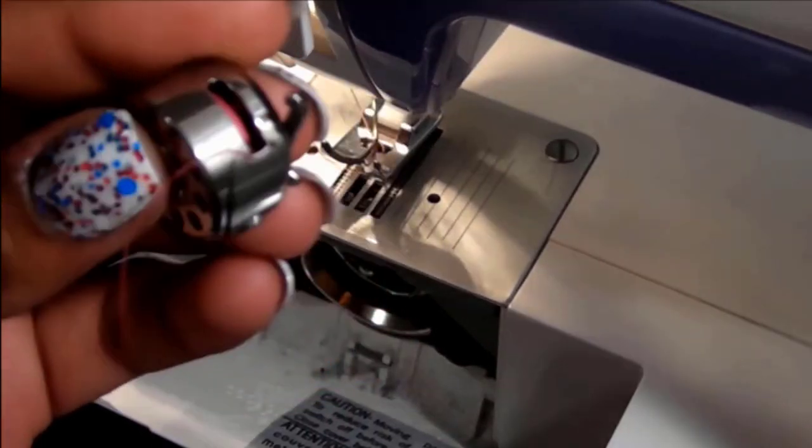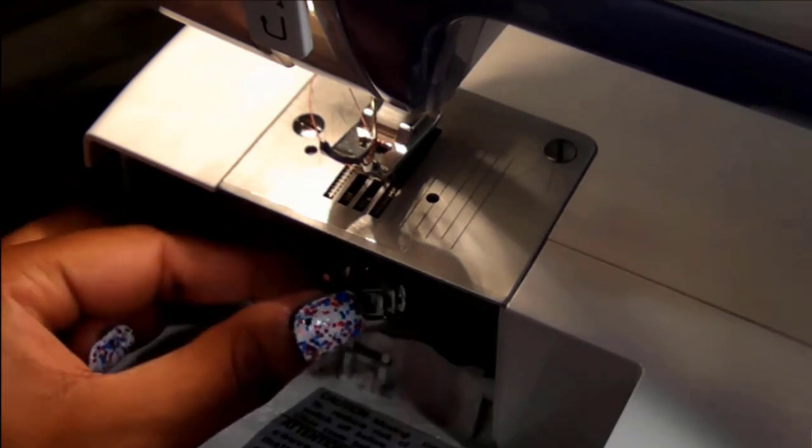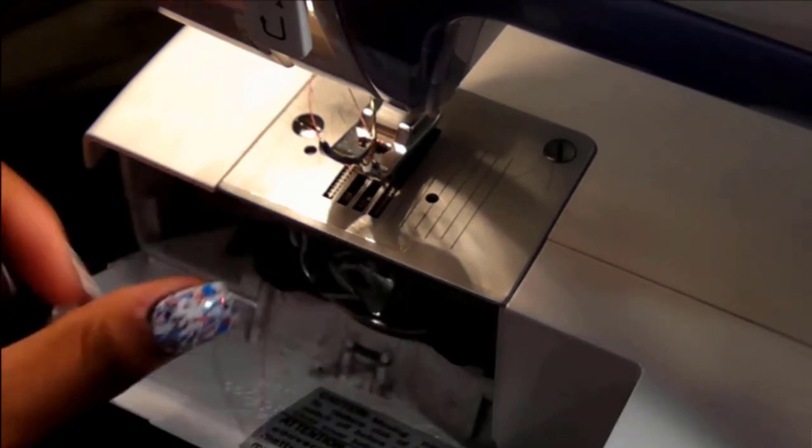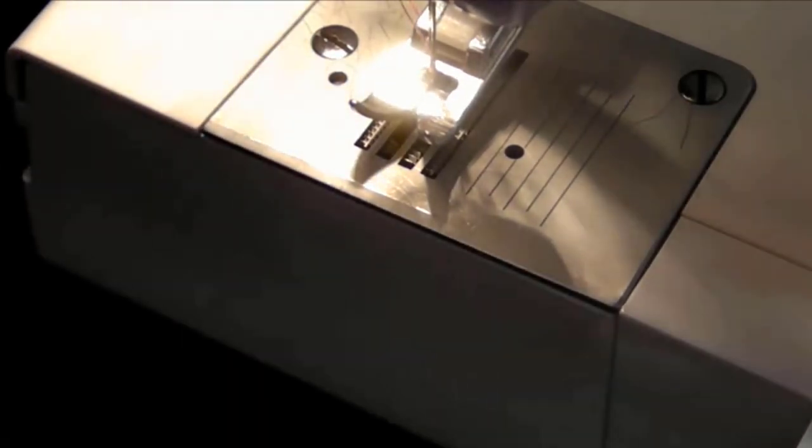In the second method, take the bobbin out from the box. Extend the length of thread as you need. After extending the length, put the case back into place and lock the bobbin cover properly, making sure a little thread is laying out of the cover.